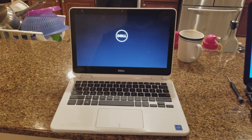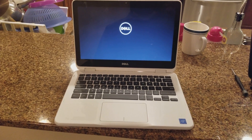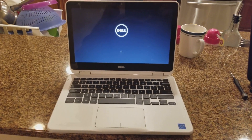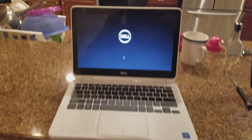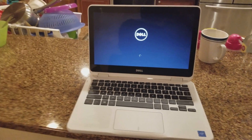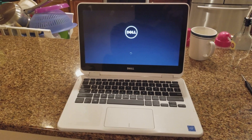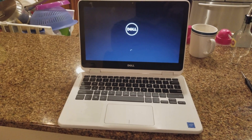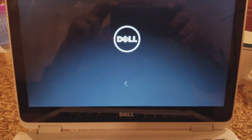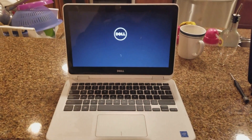So it should work for you too. Remember, this is for the Dell Inspiron 11 — it might work for some other Dells but I'm not sure, so keep that in mind. As you can see, it's booting up to Windows, so it did work. Thank you guys, bye.